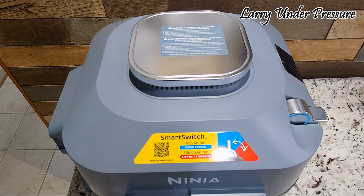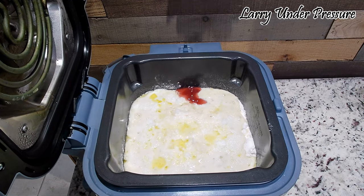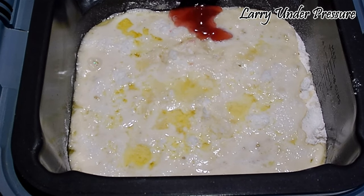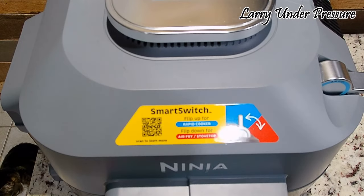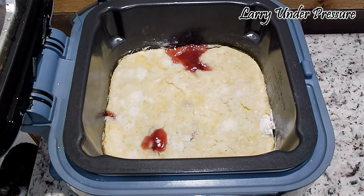It's been one hour now and we're going to open it and check and see how it's progressing. Yeah, that's looking good — we'll check back in a little bit. We're at the two-hour mark now, so let's see what it looks like. Oh yeah, it's beginning to brown a little bit. I think by the next 30 to 40 minutes it'll probably be done, so we'll check back at that time.